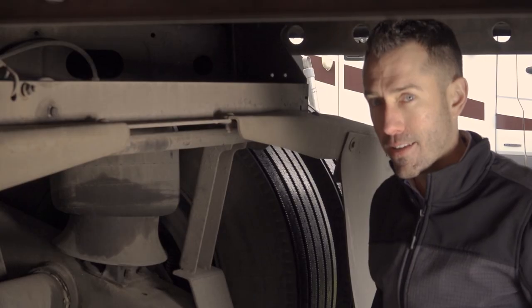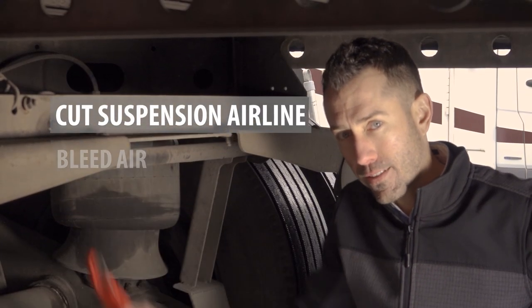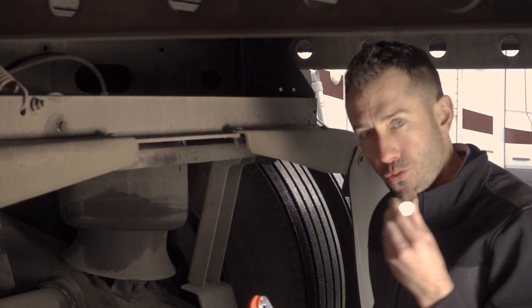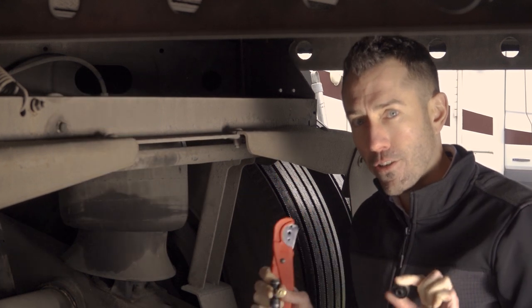The entire installation process is a matter of cutting this airline, letting the system bleed, inserting our fitting, and screwing the sensor onto the end of the Schrader valve, and you're installed.